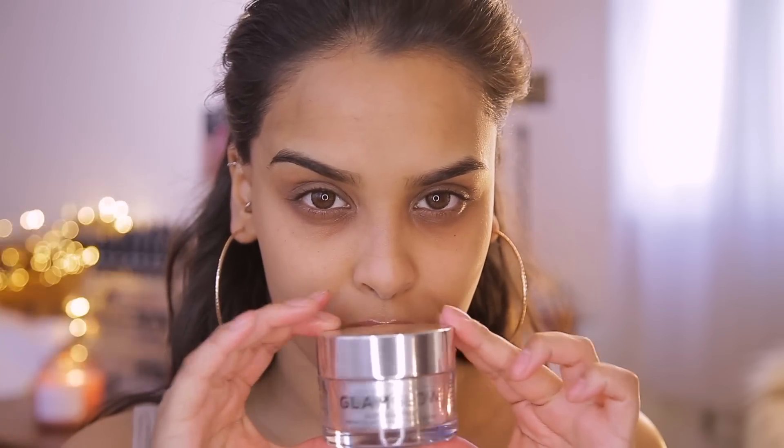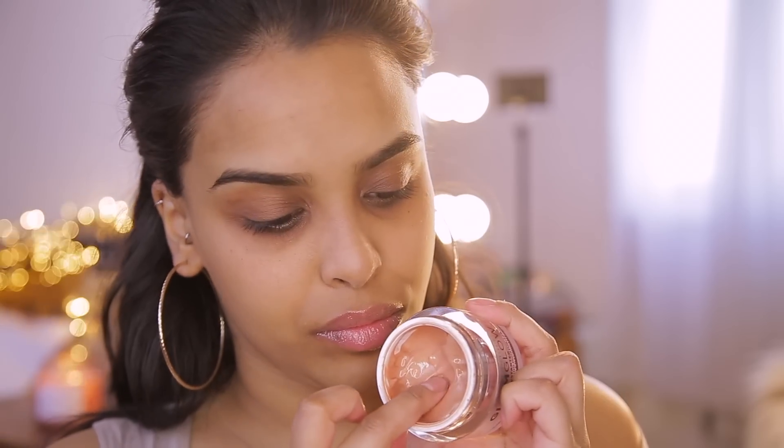My skin is so dry — I need to drink more water. So let's start off with the GlamGlow Glow Starter mega illuminating moisturizer in Sun Glow. I'm going to pop this all over the face — it's going to give me a little bit of radiance and also moisturize, which I need. My skin feels really tight and I want this to be a super shiny, dewy, wet, glowy look. This stuff smells so yummy!